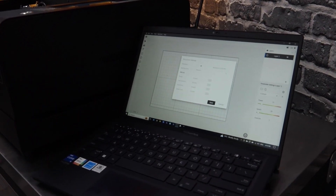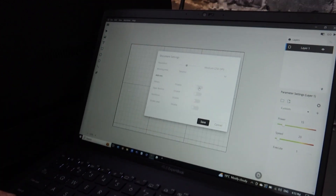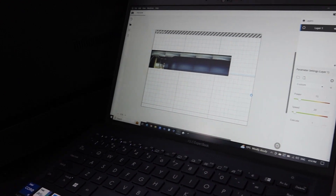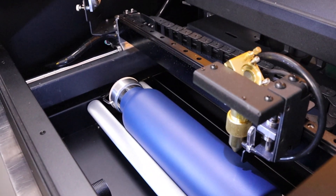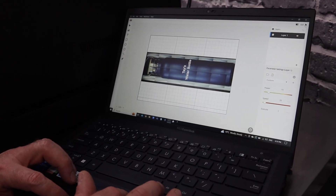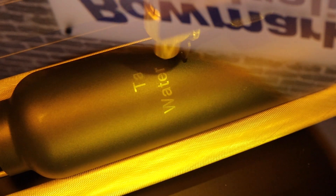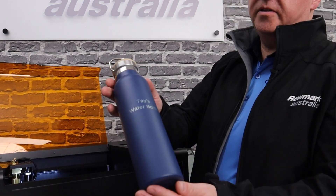We just drop our drinks bottle in here. Switching to rotary in the Beam Studio software is really easy. All we have to do is go in and activate the rotary device here and click save. And now we've set up again using the camera. Here's our design that's going on the bottle. We're going to send it to the machine. And here's our finished water bottle with the design.